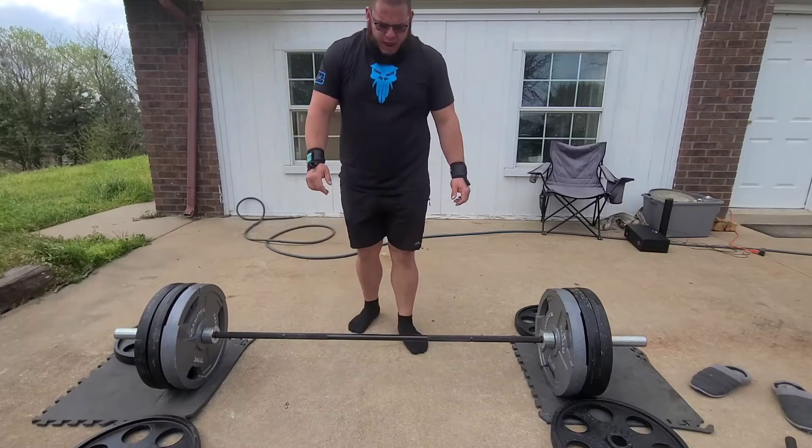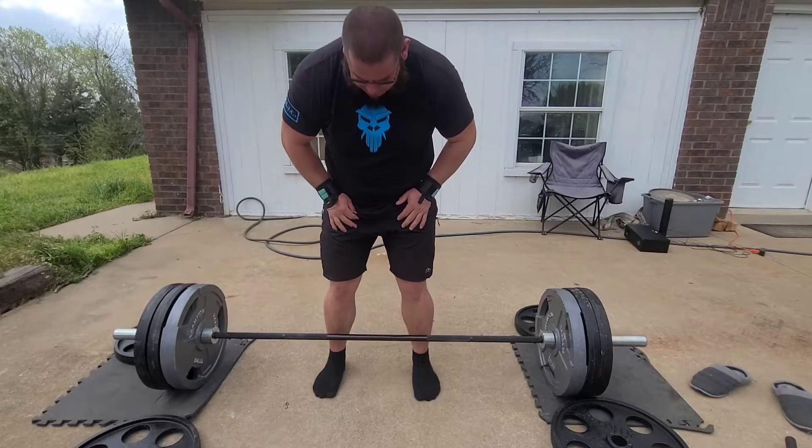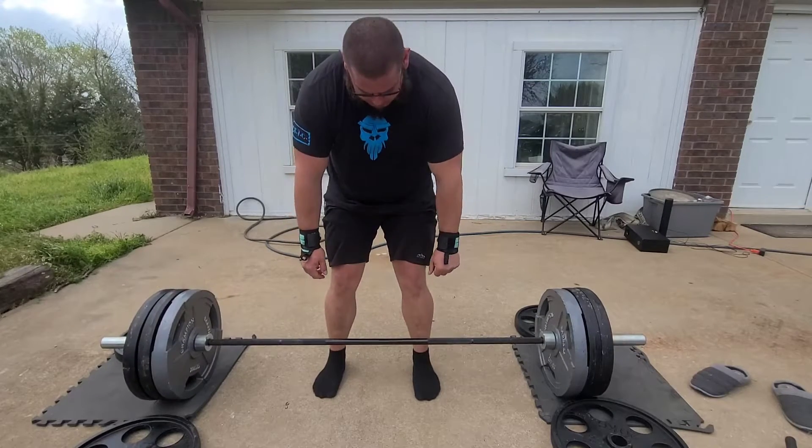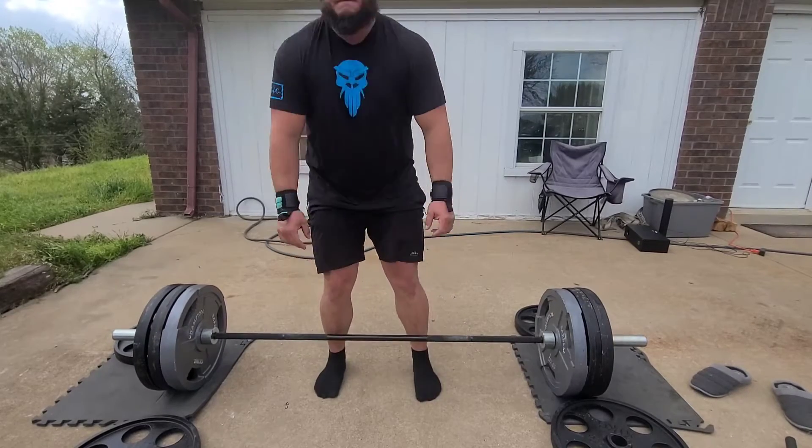With that, you're gonna walk up to the bar. I like to press my shins against it, and then I bend a little bit, because that gets it rolled to that proper point for me.